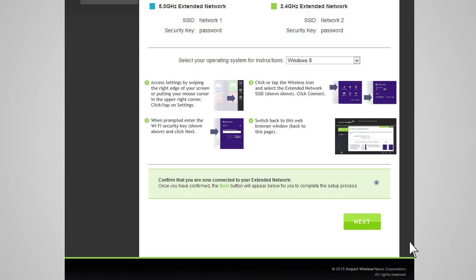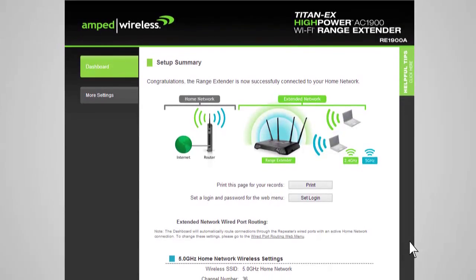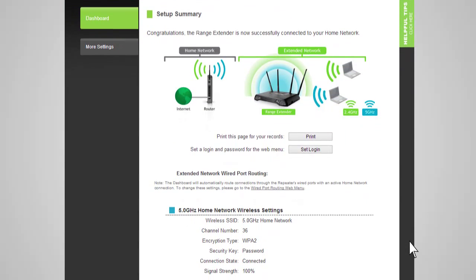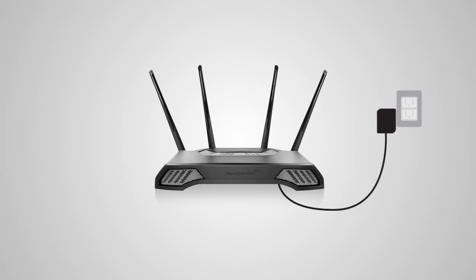If there are any problems with your configuration, the wizard will inform you to rescan for your home network. If you continue having problems, please contact Amped Wireless's Elite Support at 888-573-8820. If your settings are correct, you will see a summary of your connection details. Congratulations! You are now ready to use your extended network. If you haven't already positioned your range extender in an optimal location, you may do so now. All range extender settings are saved and you can safely unplug the unit to explore the best location for it.